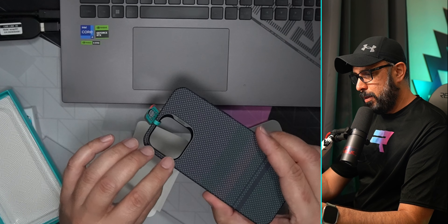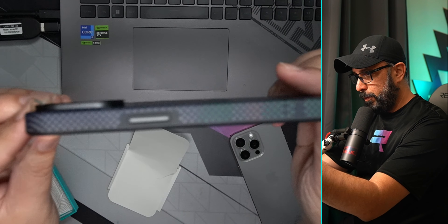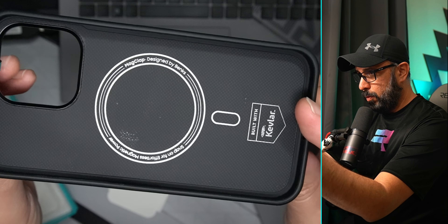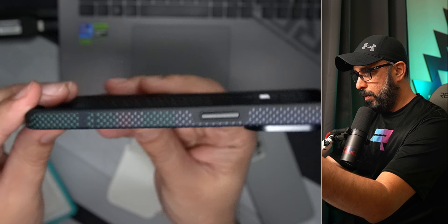The camera bump is high enough to protect your cameras, which is great. The case wraps around and protects the phone in all corners — it's different from some other cases that only protect the corners but not the top or bottom adequately. It really does provide full coverage all around.